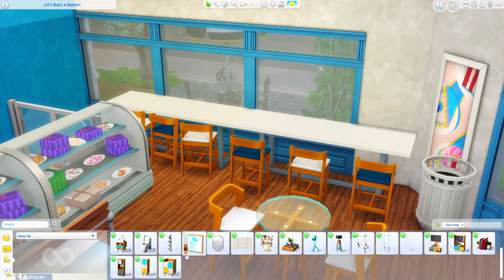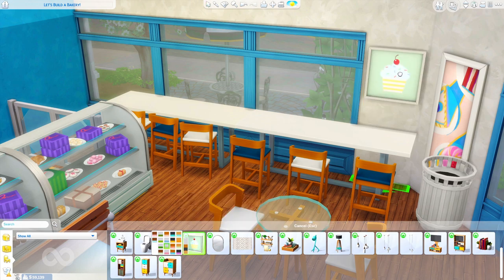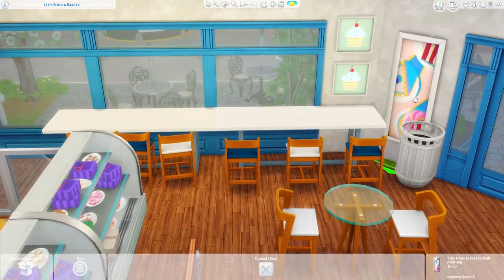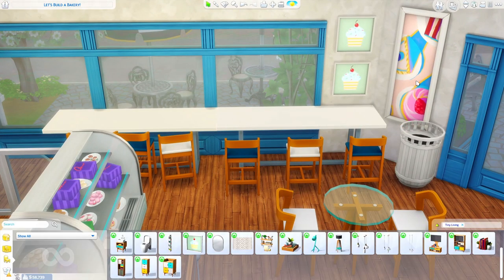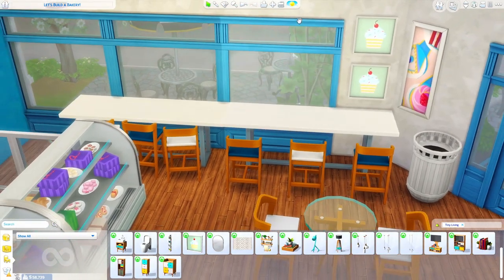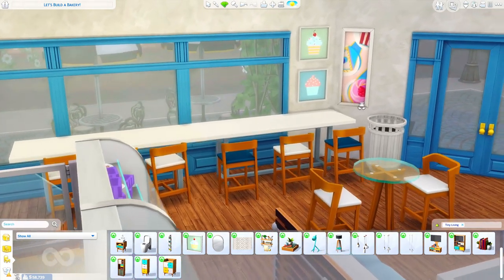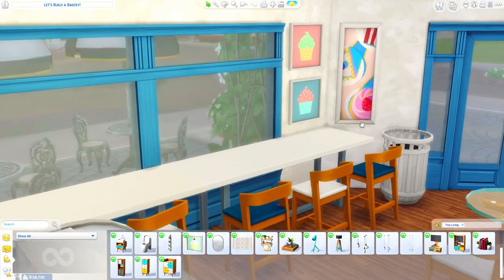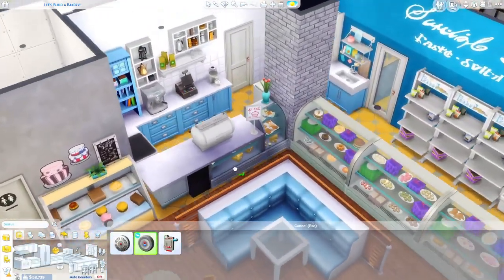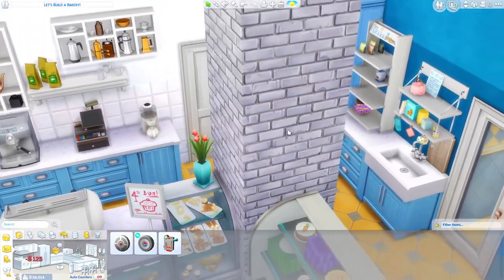Tiny Living is coming in handy here because we also got these really cute paintings of cupcakes, and I think I want to have a couple of them over here so we can have a little dessert corner. We have these from Tiny Living and this one from City Living - all the living packs. I'm not going to put the temperature controls near the front door because we don't really want customers messing with them, so I'm going to put them back here.